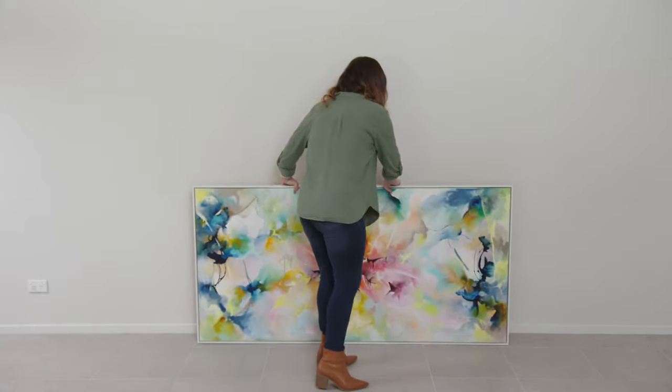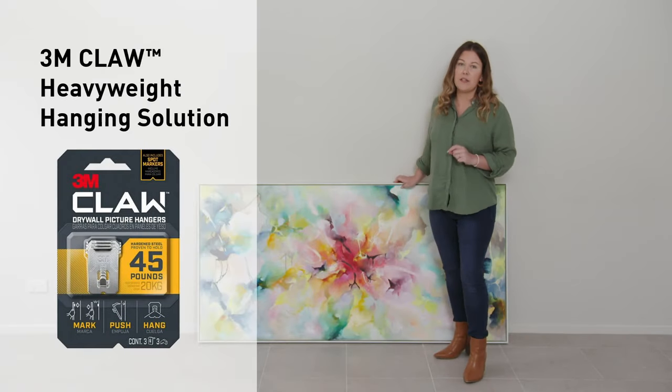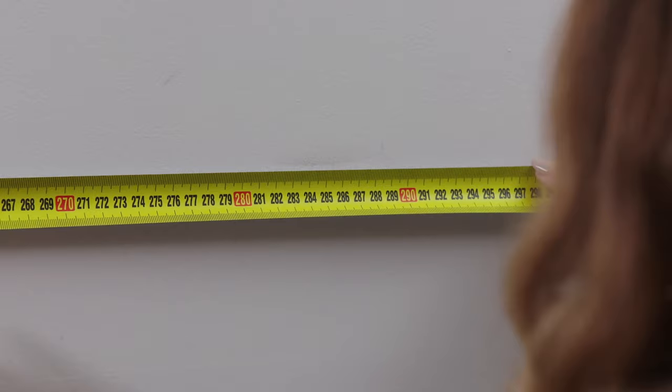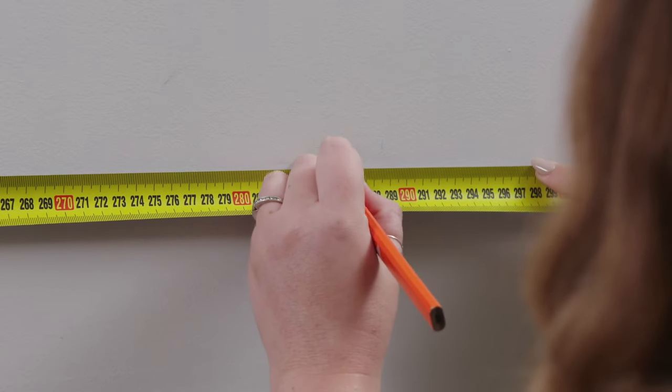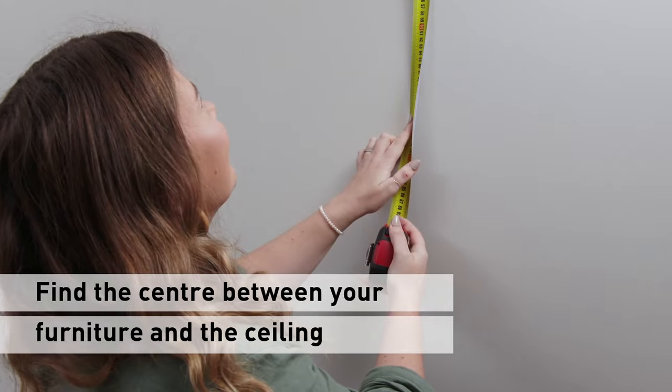Today I'll be using this stunning art piece, and because of its weight and size we're going to be using the 3M claw. My top tip for finding the perfect place to hang your artwork is to find the centre between the top of your furniture piece and the ceiling.